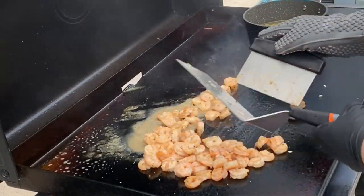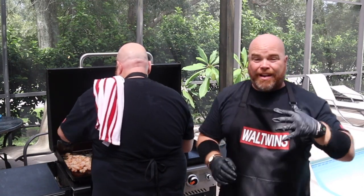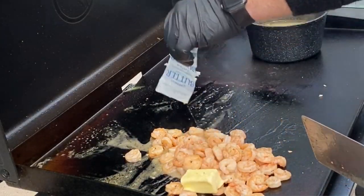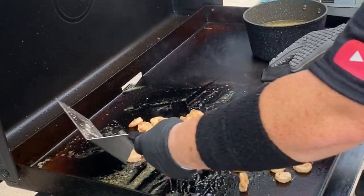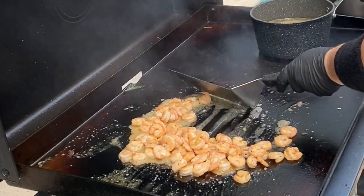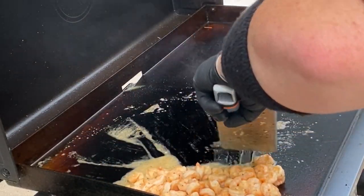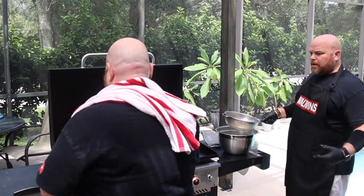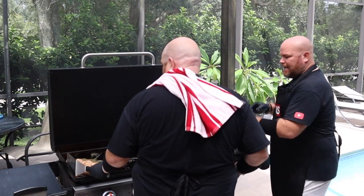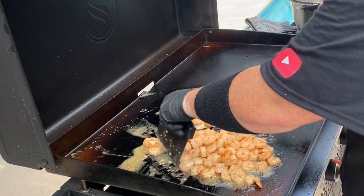We're going to kill the heat and scoot it all the way over where there's no heat. Once done, I'm just going to drain the water out, throw the pasta on, mix it all together, throw the parsley on, and that is it. How about some more butter — about four more tablespoons! Let that melt in. And a little trick: add a teaspoon of olive oil to the pasta so it doesn't stick together after it cools.